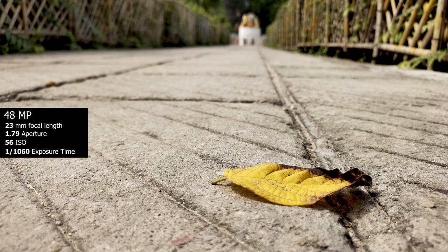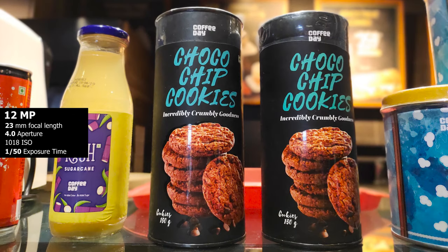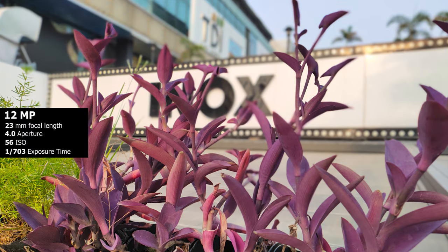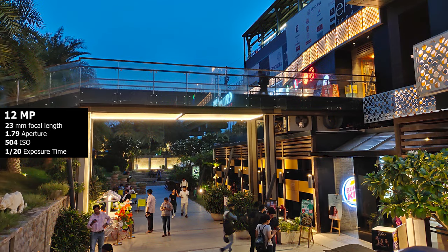If anything, Vivo phones have a great set of cameras, especially for the price points they come at. Whether it's features, specs, or their image processing, I think they do a phenomenal job and offer the most value for money when it comes to cameras.